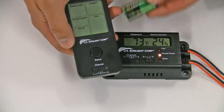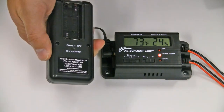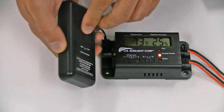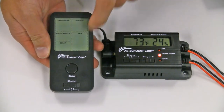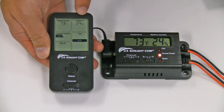Now install the included batteries in the battery compartment on the back of the remote as shown. Then press the status button once, and the corresponding temperature and humidity should now appear in the remote's LCD panel.